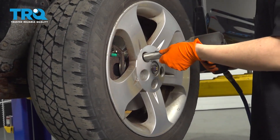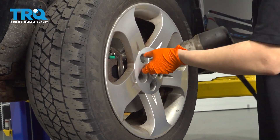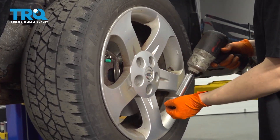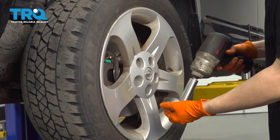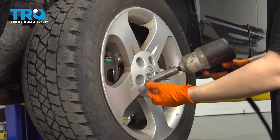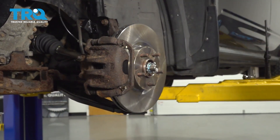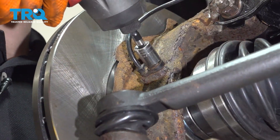Use a 21 millimeter socket to take off all five of your lug nuts and remove the wheel. With a 12 millimeter, remove this bolt here.